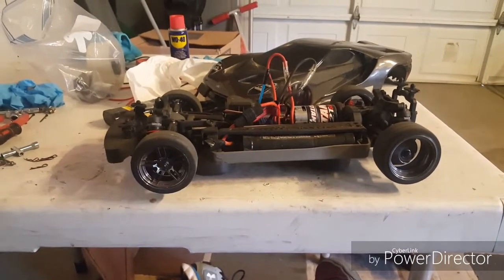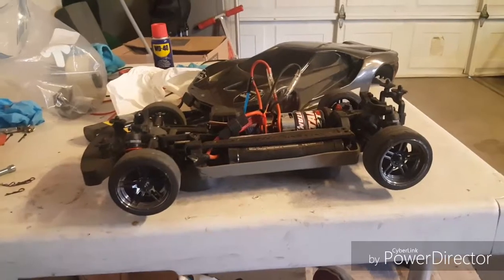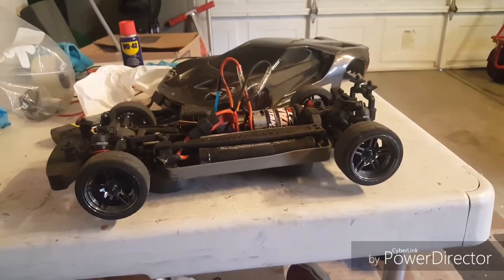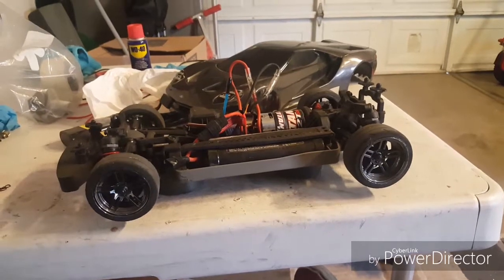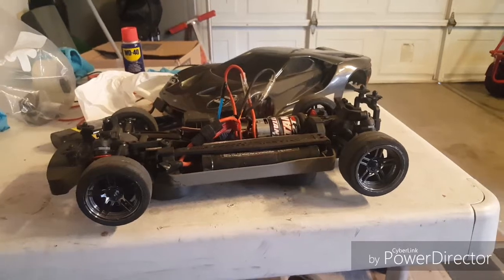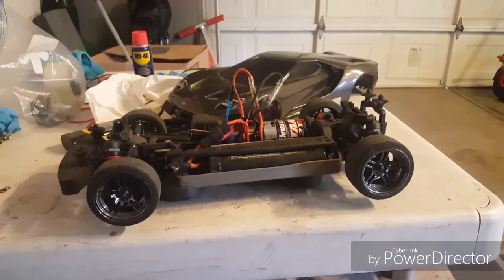So now my Fortech is rear wheel drive. I did this just for the hell of it, because I've never seen anyone do this on YouTube with a Fortech — so I guess this is the first.